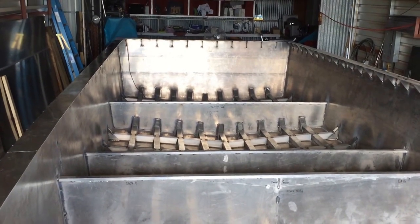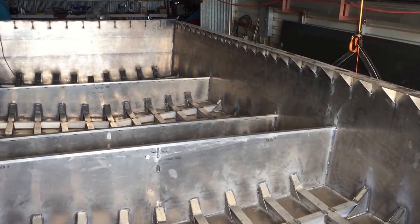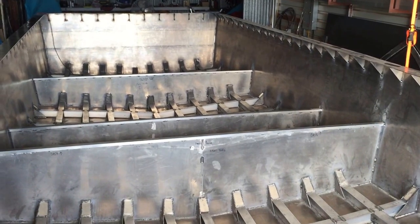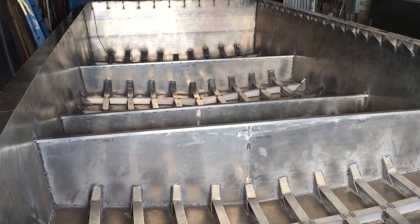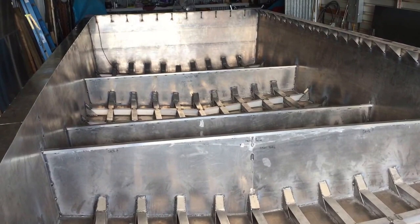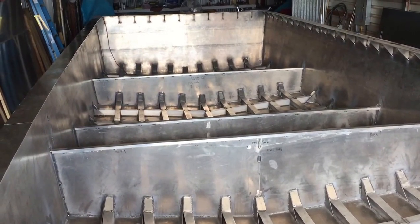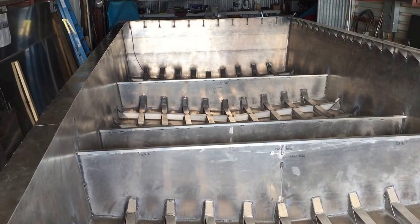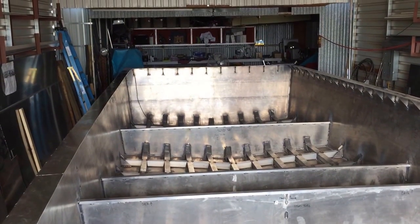I'm at 14 minutes already. Next thing to do is weld the walk-around all the way around, then get ready to lift the boat onto the trailer. I work for Frank's International — my boss said I could use a forklift to flip the boat upside down on the trailer, bring it back to my shop, weld the bottom, take it back to the yard to flip it right-side up, leave it on the trailer in the shop, and start building the cabin.